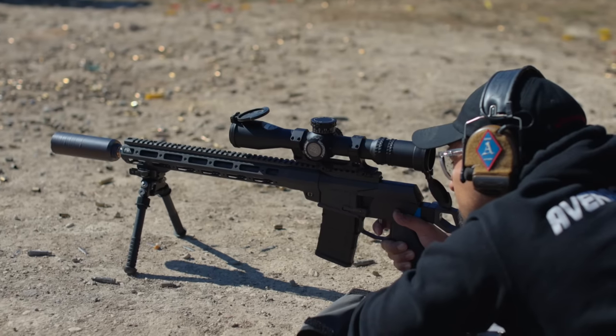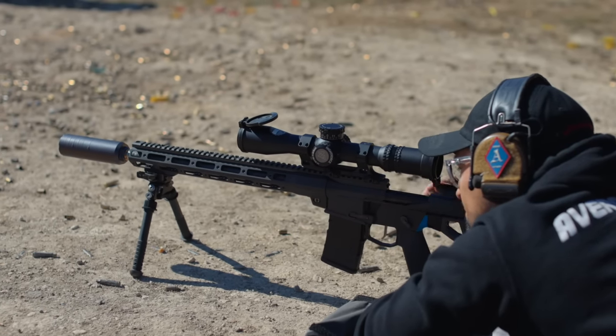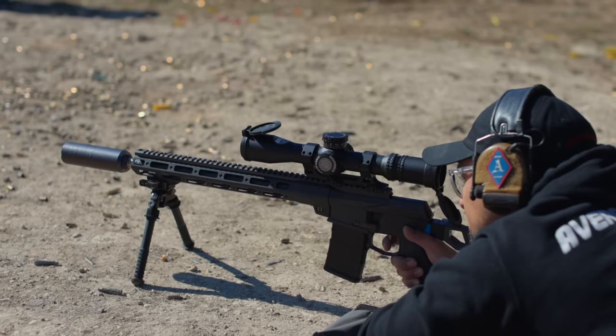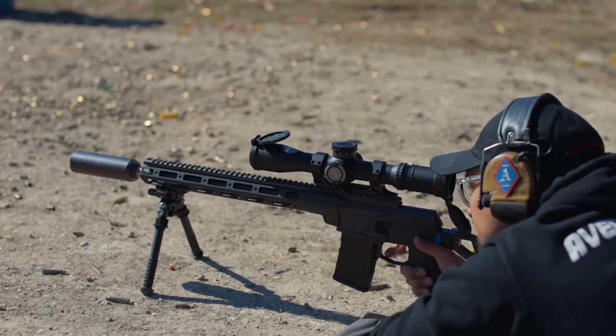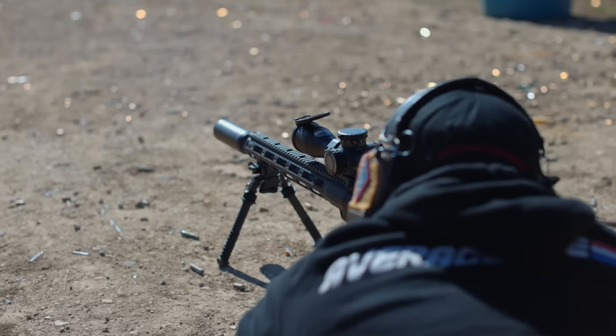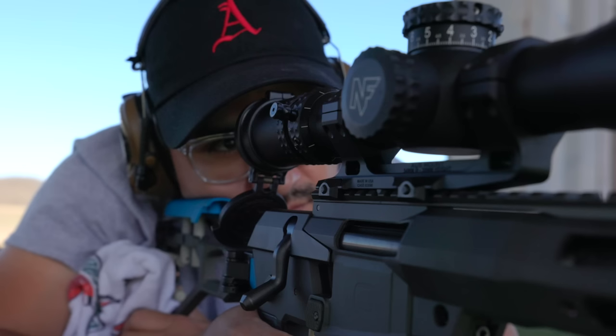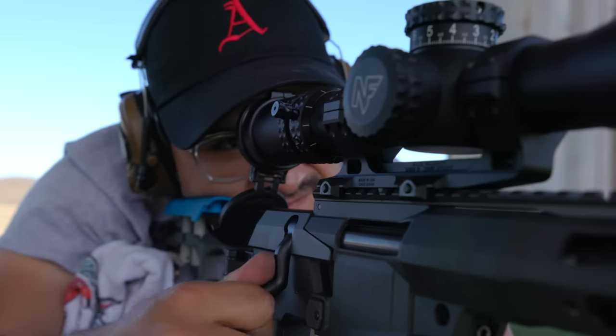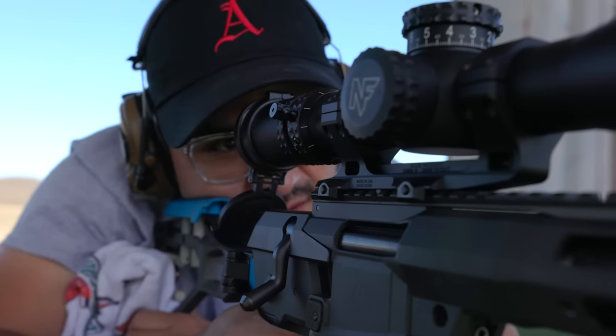With that setup and just the generic 55-grain ammo, I was able to walk the gun out to 850 yards, no problem — easy. Hitting C-zone steel was not a problem. At 500 yards and in, I was shooting as small as 6-inch steel. It's a little harder to shoot at that distance without a spotter, and I just didn't have one that day. I think with a spotter we could get more precise, and the gun is definitely capable of it.